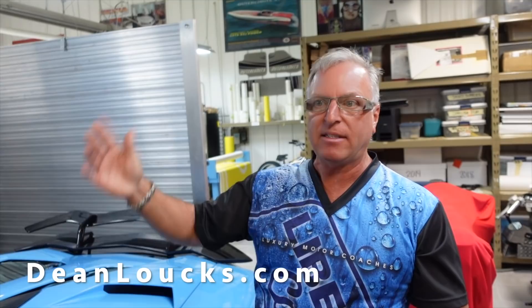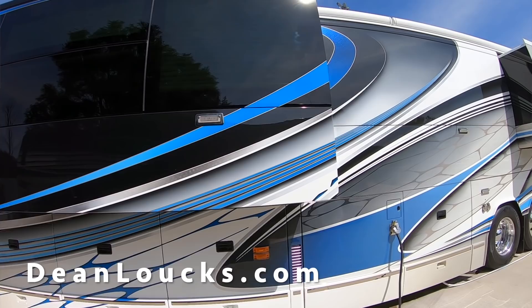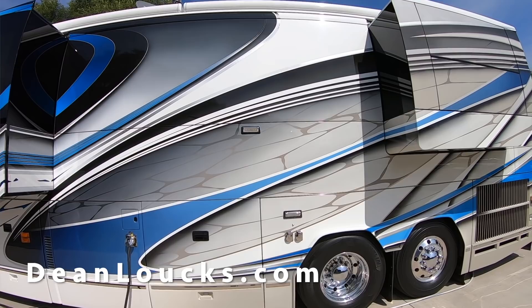I literally would get somewhere with the motor coach, stop, tell Nancy I'm not doing anything until I get this all cleaned up, and I'd pull out the polisher. It'd take me a day and a half and I'd have another coat of wax on it by myself — doing that every time just to see how perfect I could make it. The last couple coaches he was literally buffing circles around them every time I saw them with the new coach and the ceramic coating.